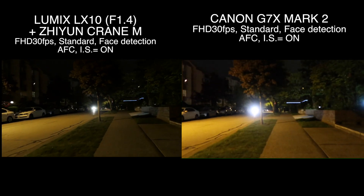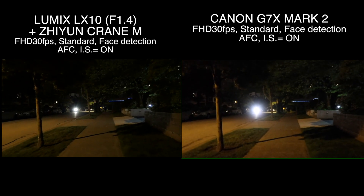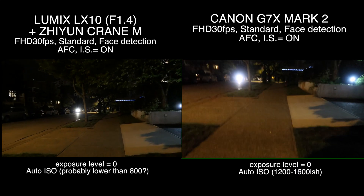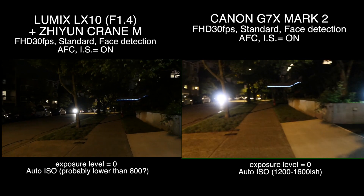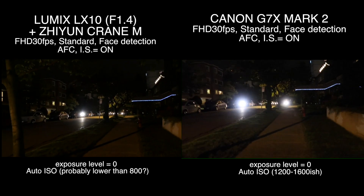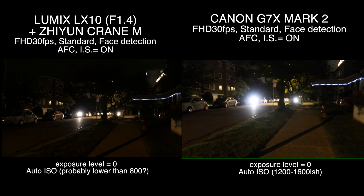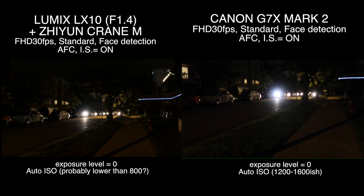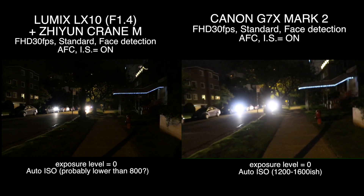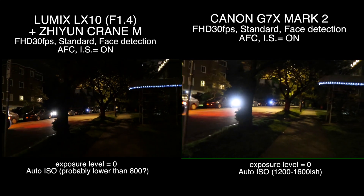All right guys, so I'm here at a place with a little source of light, and this is a great place for stress testing the low-light performance of the Canon G7X Mark II and Panasonic LX10. Right now Canon looks brighter because — also shooting upward right now — Canon's ISO is pretty high, that's why it looks brighter, but it doesn't look as sharp as LX10.